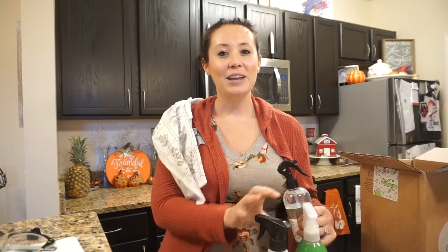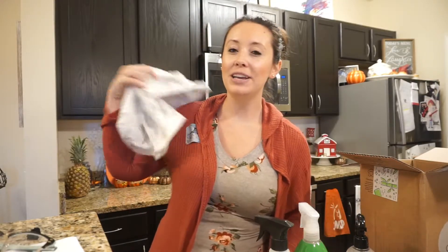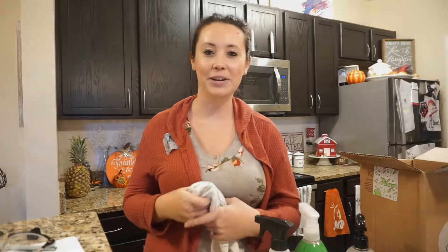I hope you guys enjoyed this video. Give it a like, and don't forget to subscribe if you're not already. I will see you guys in the next video. Bye!